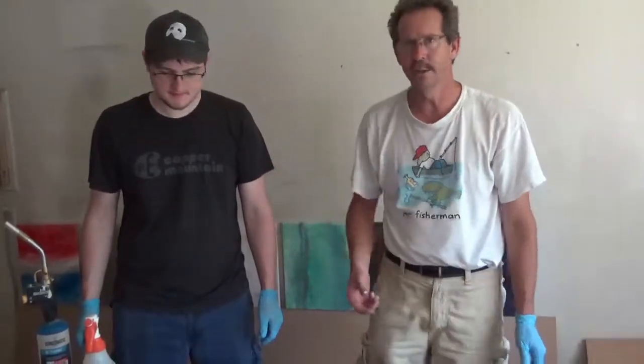Hi there, it's Dave Warner from Warner Epoxy. We're here doing a sample. I've got Zach here — he's going to help me out. He's epoxy in training.